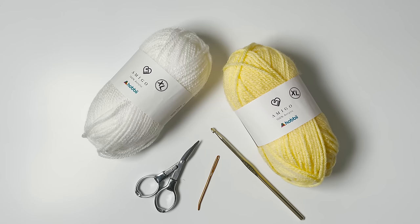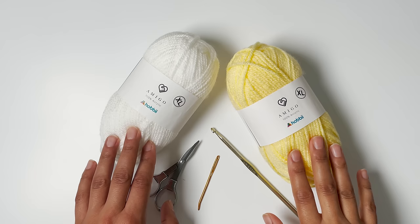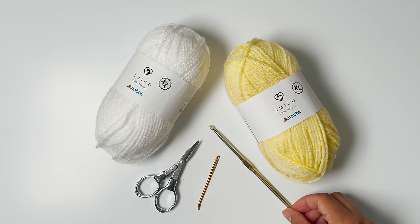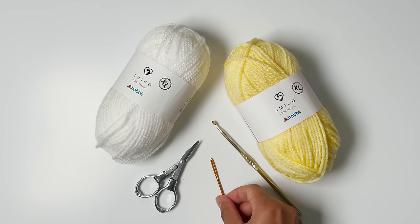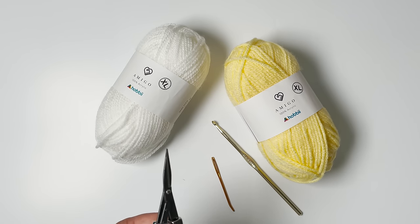Before we begin, I'll quickly go over the supplies that you'll need to make your baby blanket. You'll need two colors of worsted weight yarn. I chose to work with Amigo XL 100% acrylic worsted weight yarn from Hobby Yarn. You'll need a size H8 or 5mm crochet hook, a yarn needle or tapestry needle to weave in any loose ends, and a pair of scissors to cut your yarn.